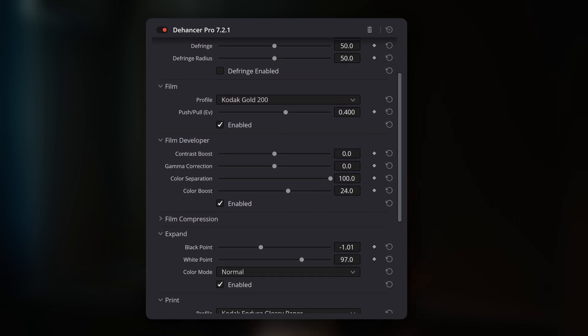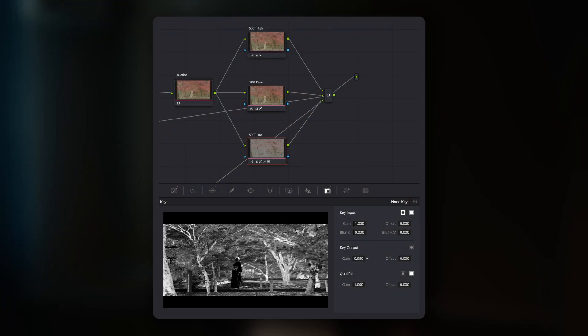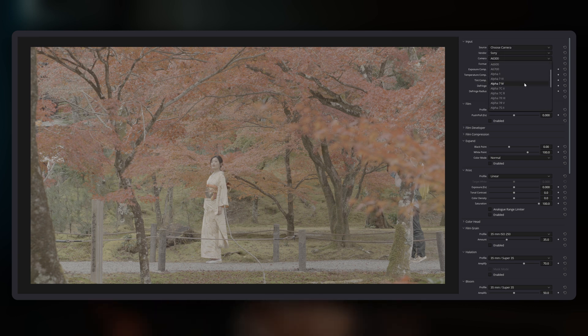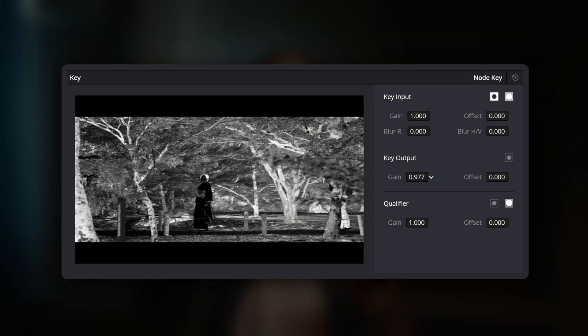In addition, Dehansa doesn't have opacity controls for each individual tool within the plugin. You can adjust the overall strength of the plugin in the output panel, but you can't for example reduce the intensity of the film stock without disabling it altogether. This is different from node-based systems where you can often adjust the opacity of each individual node, giving you very precise control over each part of the look. This lack of individual opacity controls is especially noticeable when you are using Dehansa's built-in camera profiles to convert log footage to output for general viewing on a monitor or phone, because creating additional Dehansa nodes with just the film stock enabled for opacity control is cumbersome and taxing on your computer.